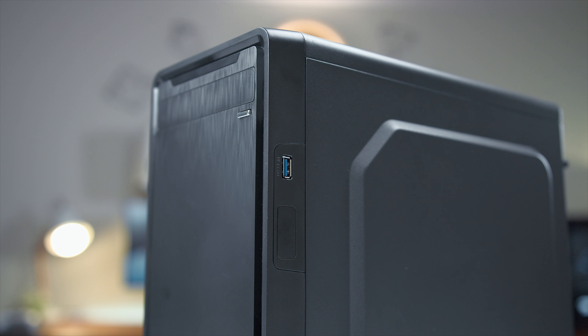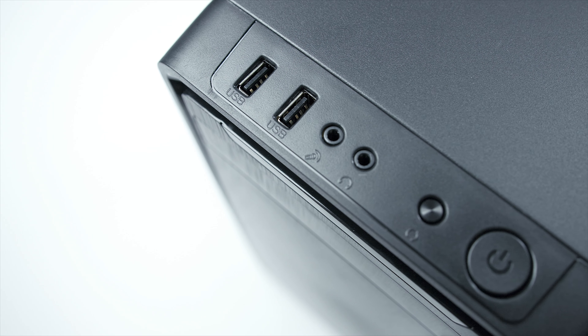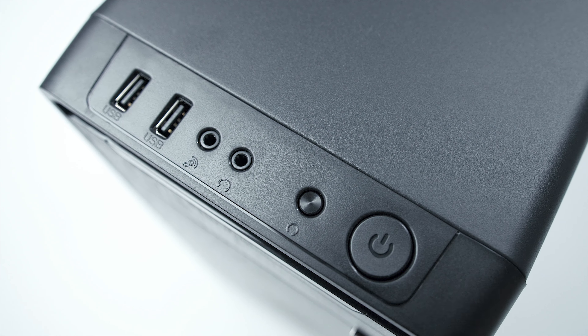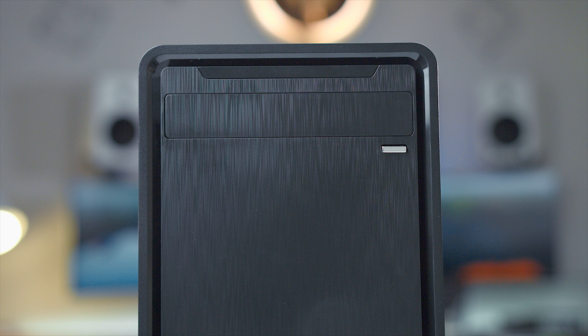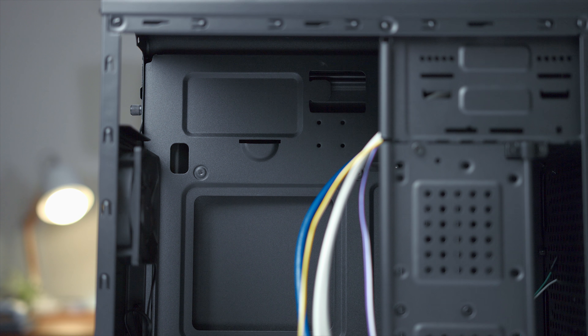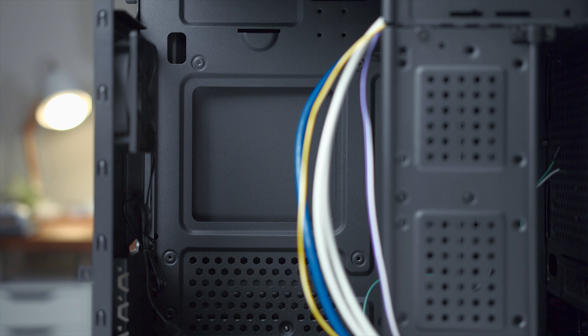For IO, on the right side of the case you have a USB 3.0, and then on top you have your two USB 2.0 ports, your mic in and audio out, the power button — your standard IO. Plus on the front of the case you'll have a single slot for a DVD drive with that five and a quarter inch bay slot. And in the back is a single rear fan included for ventilation. Really not bad at all for $30.